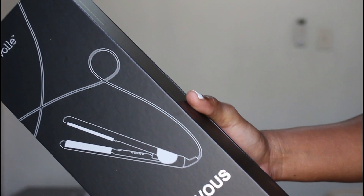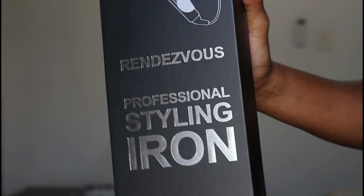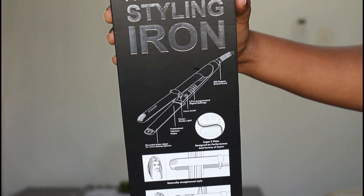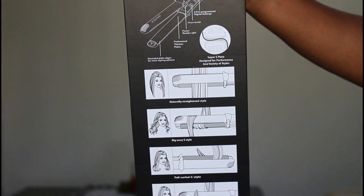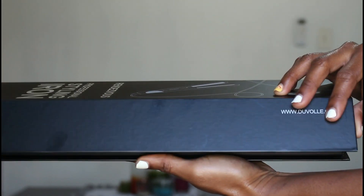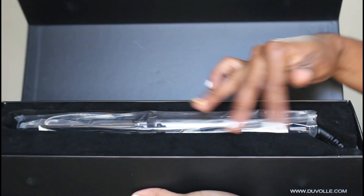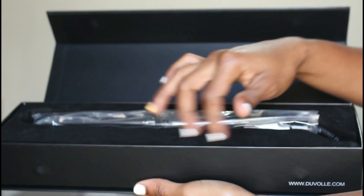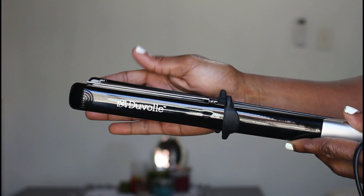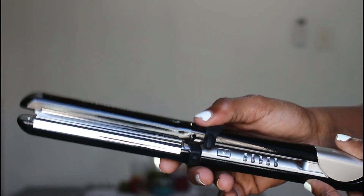So this flat iron is from Duval, it's called the Renders Voss Professional Styling Iron. I'm just showing you guys the packaging it came in — I thought it was super slick and chic, beautiful packaging. When I opened the box it felt really chic.